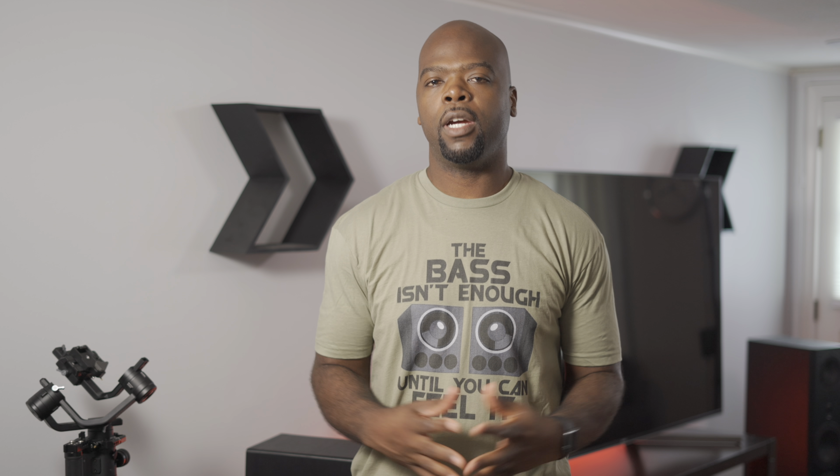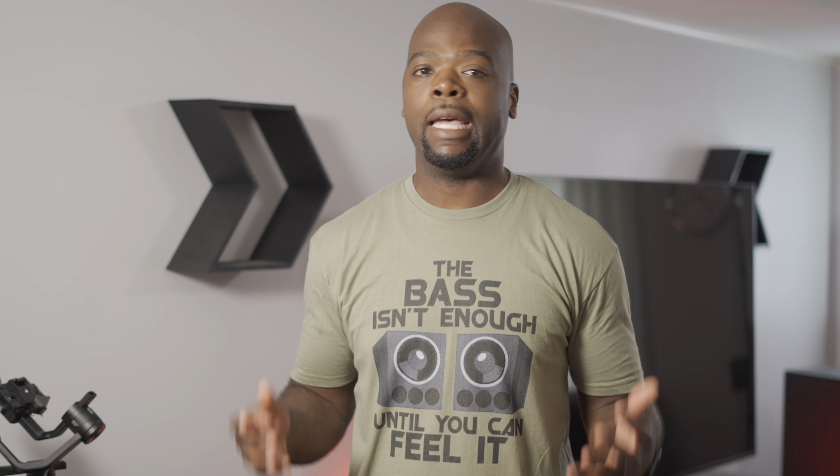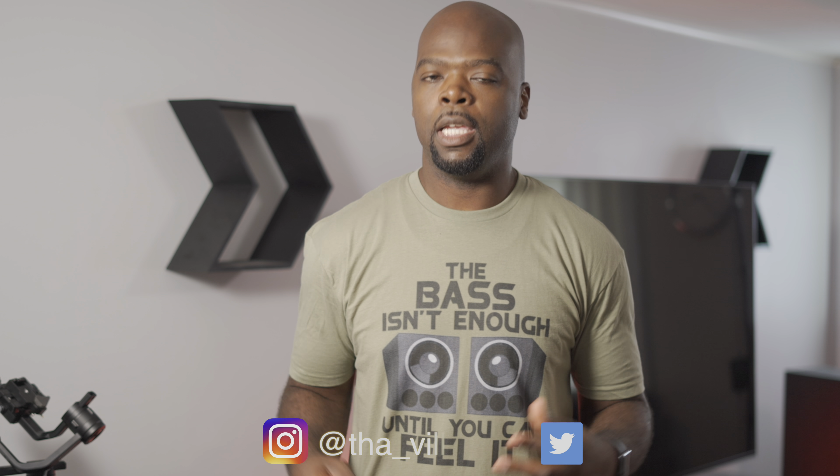This is a review of the Monolith 12-inch THX Ultra subwoofer. Hey guys, it's Villa Man here — home theater enthusiast and all-around tech lover. On this channel we bring you the tech of entertainment, so if you're into that, hit that subscribe button and come along for the ride.